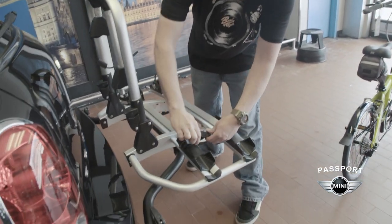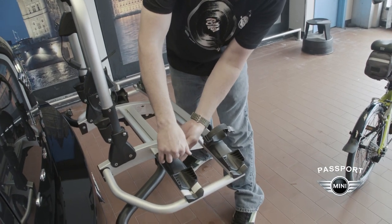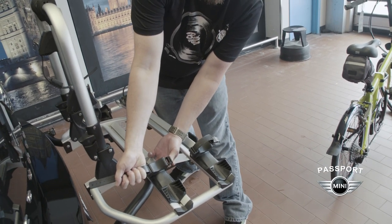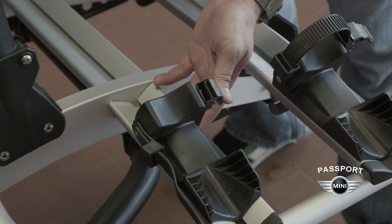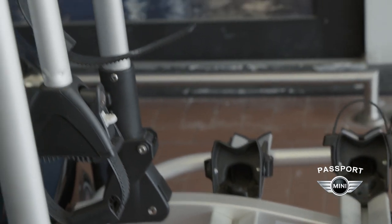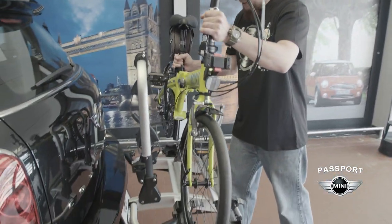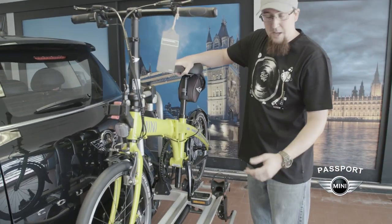You'll probably have these straps installed like this. You're going to push down to release the cam and you'll be able to pull this out of the way. Then these rotate down so that they'll be out of our way while we're trying to put the wheels into these wedges. We'll take our bike and place the wheels into the wheel wedges, and that's going to allow the bike to not move forward and backwards and it'll keep it nice and secure.